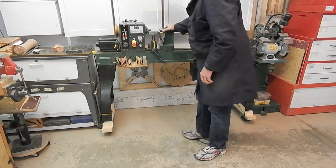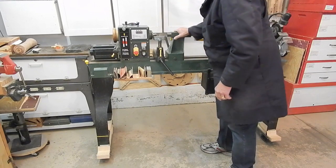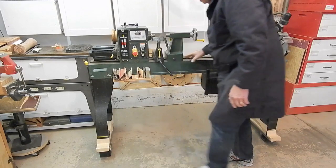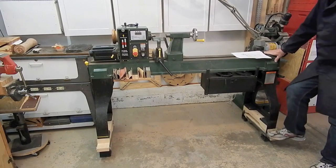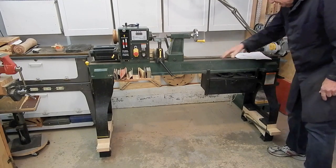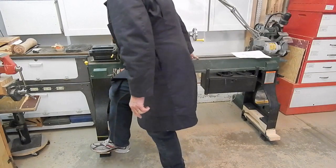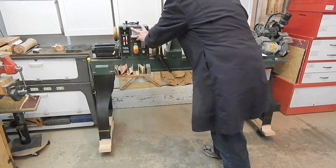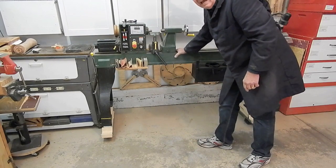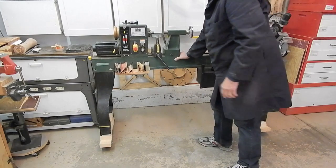The casters for my heavy lathe enable me to roll it down to the wall to work, to do turning, or to clean up around it. The casters retract easily and the lathe sets solidly on its feet — it's a heavy lathe. I can retract them and push the lathe back into its parking stall. The casters are heavy-duty steel casters, as any kind of rubber or synthetic would flatten too much and not roll easily on the cement floor.